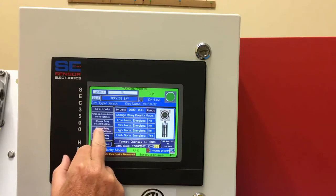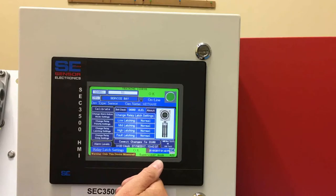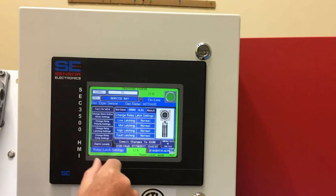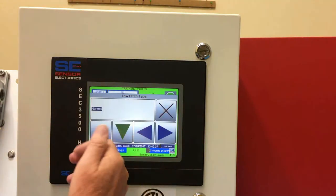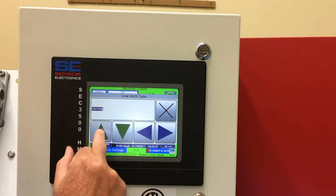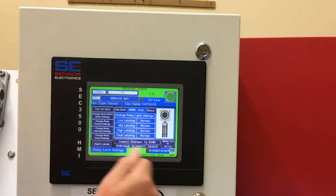We can also change the latching capabilities of the alarms inside the transmitter from the HMI panel. Right now they're all set for normal, which means they're non-latching. If you wanted to change it to latching, you would just change the setting to latching and then update the transmitter.